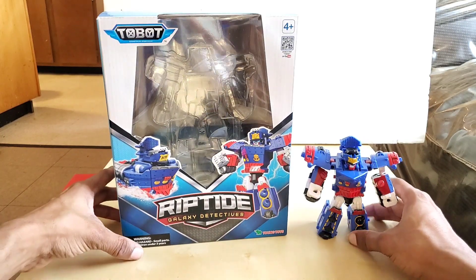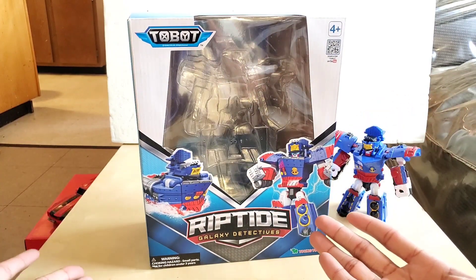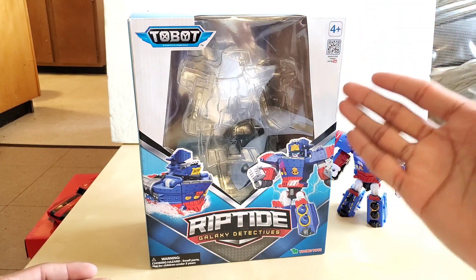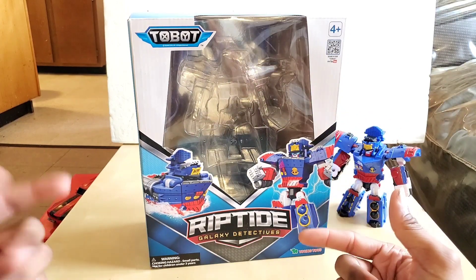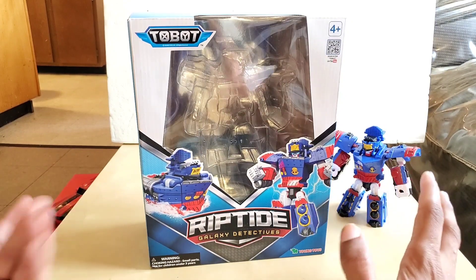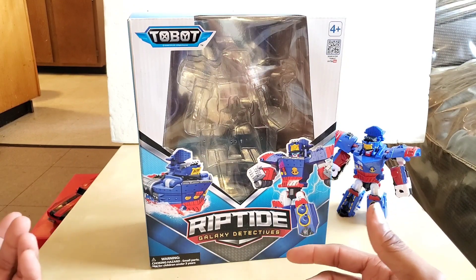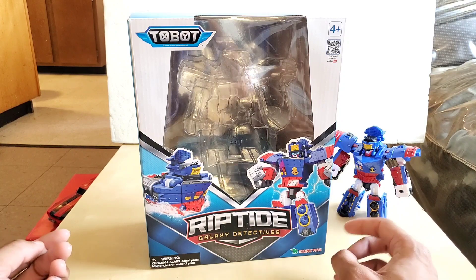So let's take you around the box. This is what the box looks like in English. We have ages 4 and up. We have a QR code that takes you to YouTube so you can watch all the episodes. There we have the robot mode and the vehicle mode. It says Riptide Galaxy Detectives. We have Young Toys, which is based out in Seoul, Korea. On the bottom left we have a choking hazard warning — please keep it out of reach of kids under 3 years old.